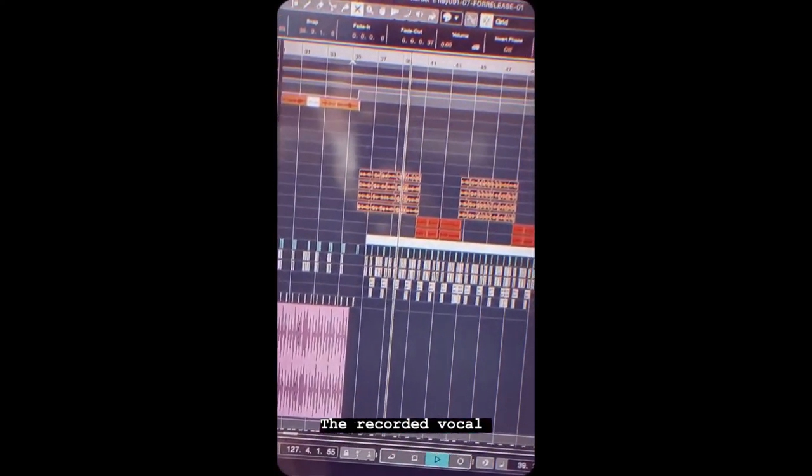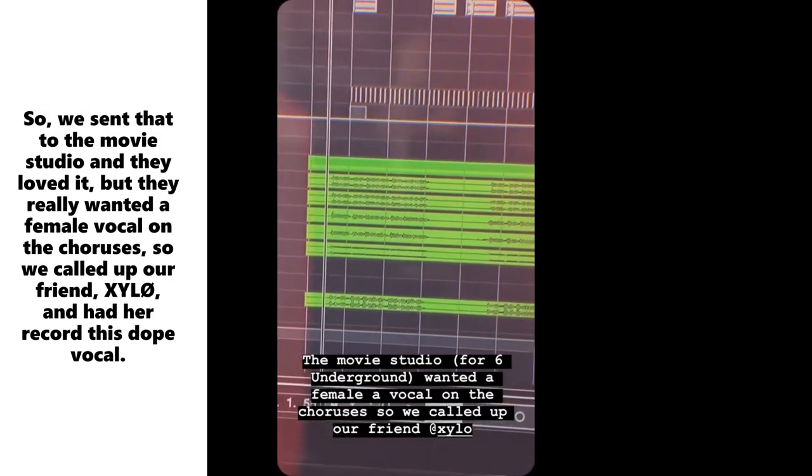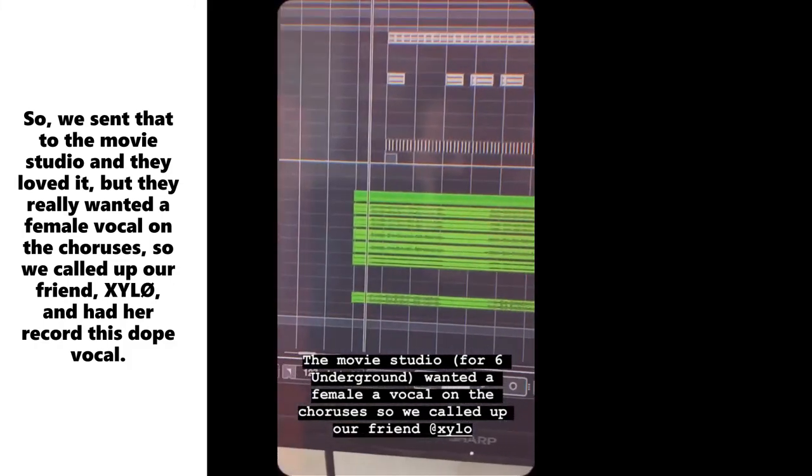We sent that to the movie studio and they loved it, but they really wanted a female vocal on the choruses, so we called up our friend Zylo and had her record this dope vocal.